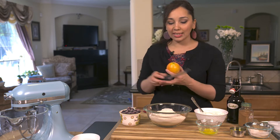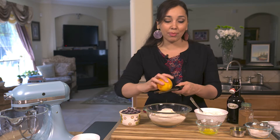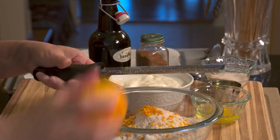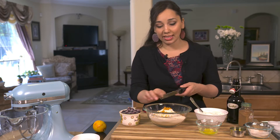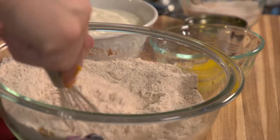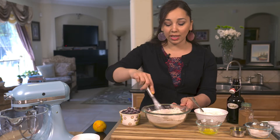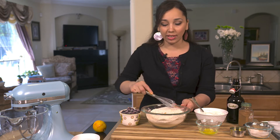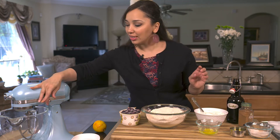I'm going to begin by zesting my orange with my microplane. If you don't already have a microplane, I'll put a link down below where you can find one online. You can also substitute lemon zest if you'd like — lemon and blueberries go lovely together. This recipe comes together in no time. You can do this in a big bowl with a spatula, but I'm using my tabletop mixer because it frees up my hands and makes it quicker.